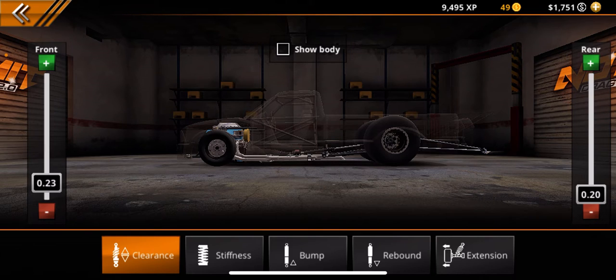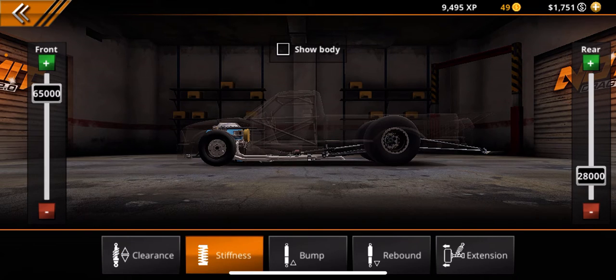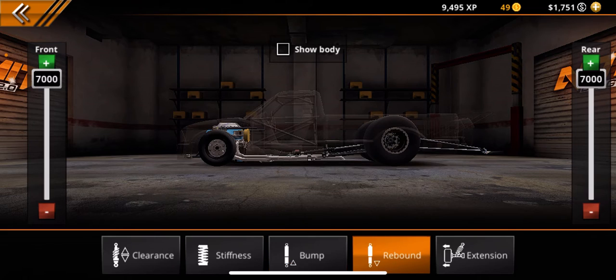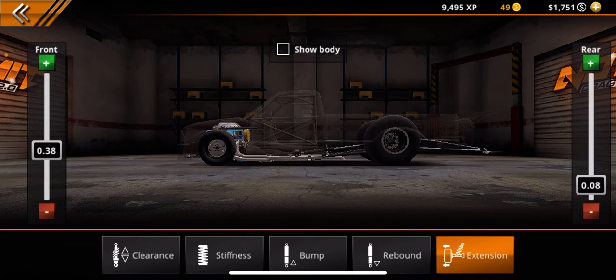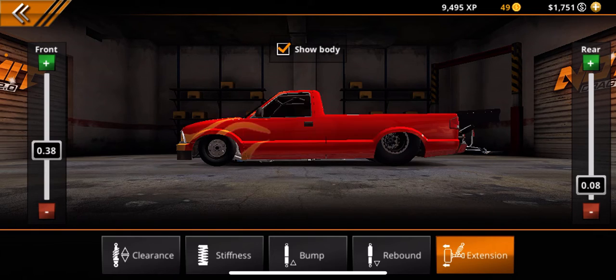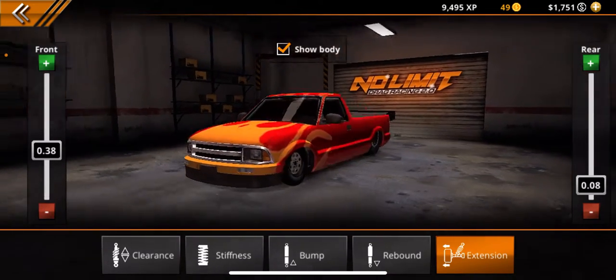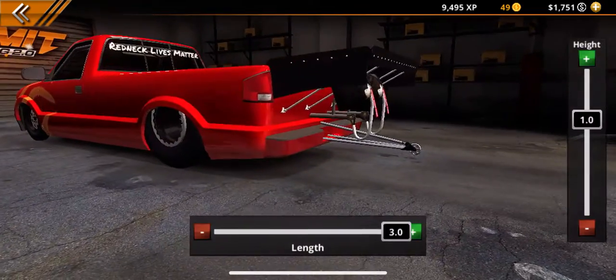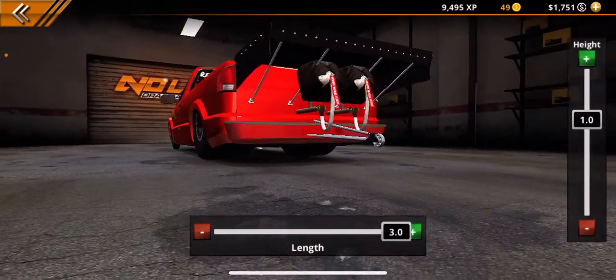For the suspension: clearance is 20 in the rear and 23 in the front. Suspension stiffness is 65 in the front and 28 in the rear. Bump as low as possible front and rear. Rebound as high as possible front and rear. Extensions — whatever you want, they don't make a difference. Then set your wheelie bar out as far as possible.